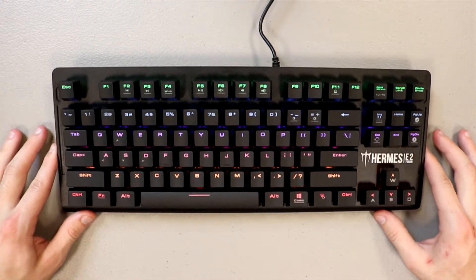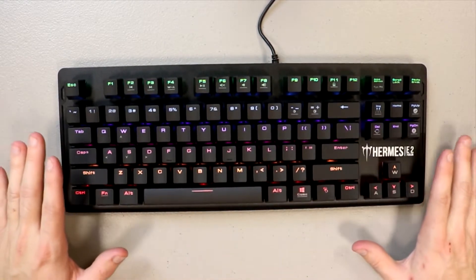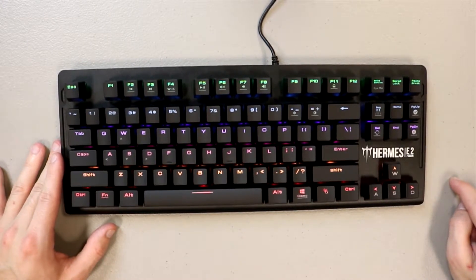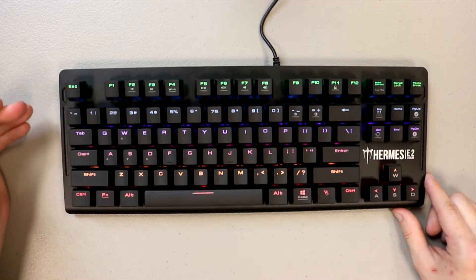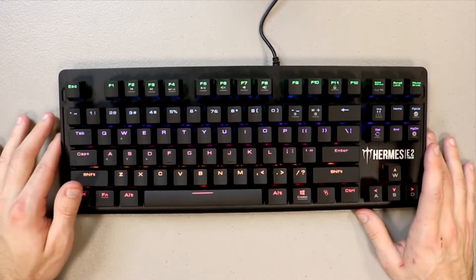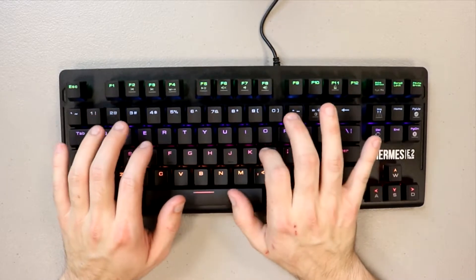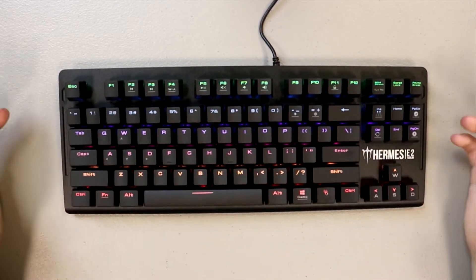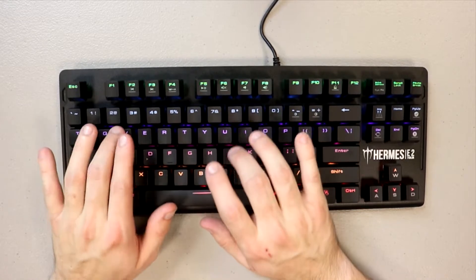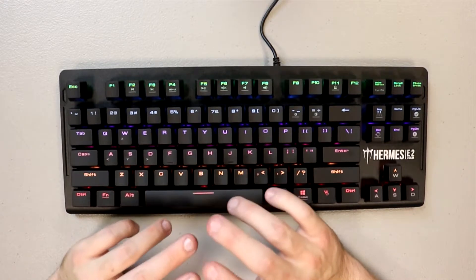Here is the keyboard already plugged in and ready to go. Overall this keyboard is actually pretty lightweight compared to some of the other options. You can see the logo for the Hermes E2 Seven Color, and of course you can see the different colors which I'll change up during post-production. The keyboard actually feels good - it's a mechanical keyboard so you get that nice mechanical sound, and the clickiness actually sounds really good.